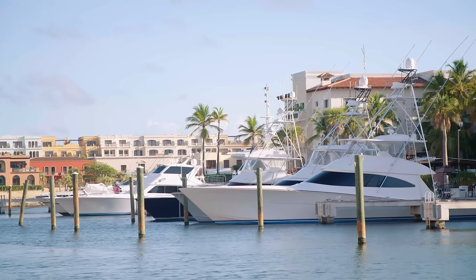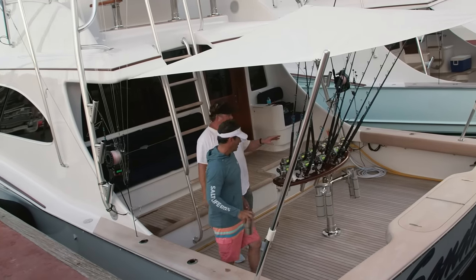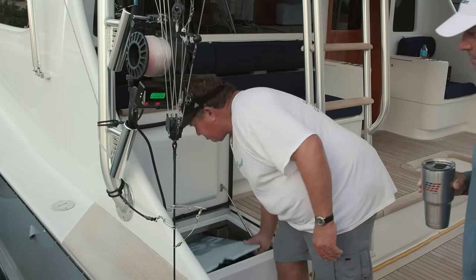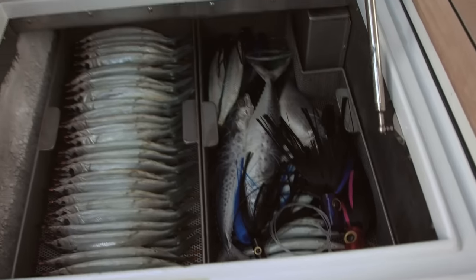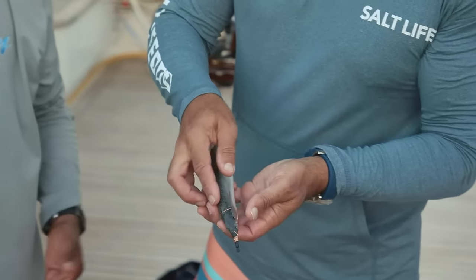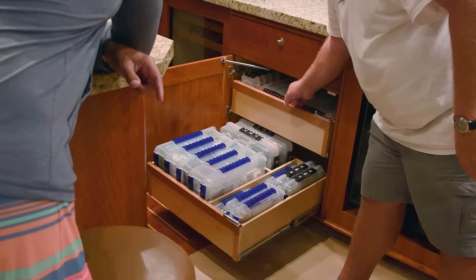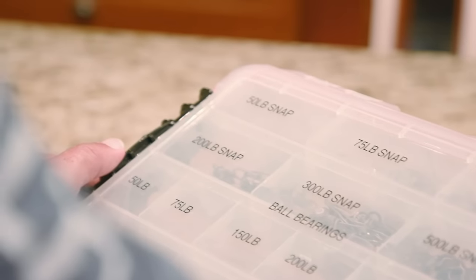The fishing platform for this trip is a 63-foot Spencer called the Sandman, captained by the infamous John Louie Dudas and owned by my good friend Zandra. We have ballyhoo and teaser mackerel and mullet. The recipe for success is to have great bait and plenty of it — it's better to have too many than not enough. You don't want to run out. Trying to rig something while you're fishing, not paying attention, that's when you have messes and mistakes.